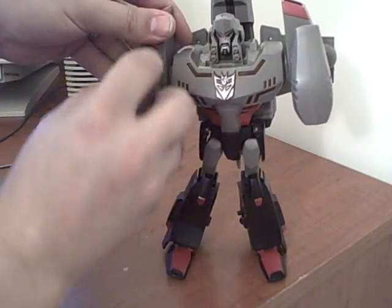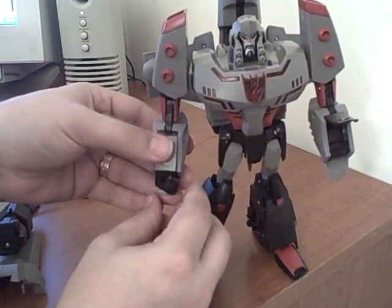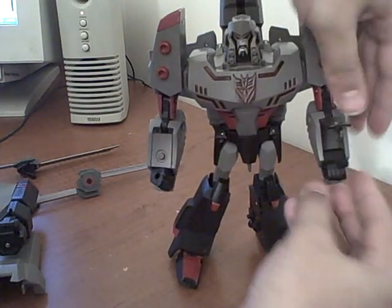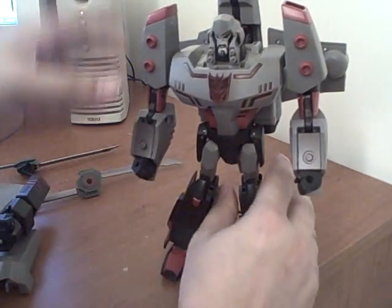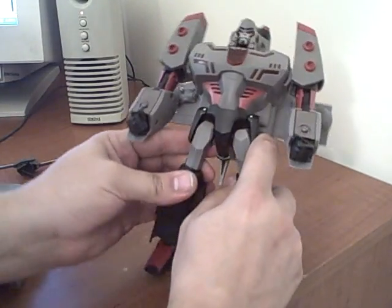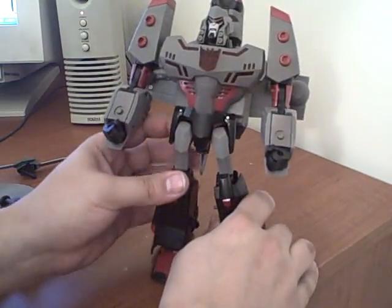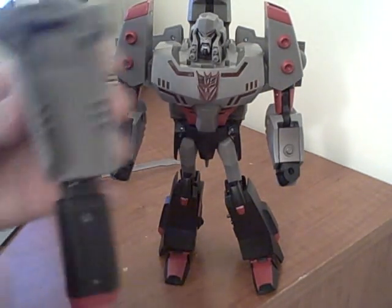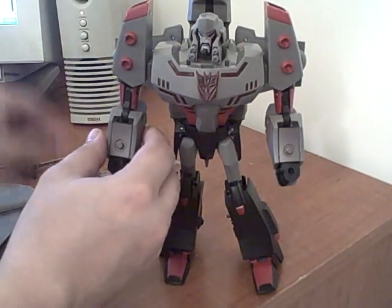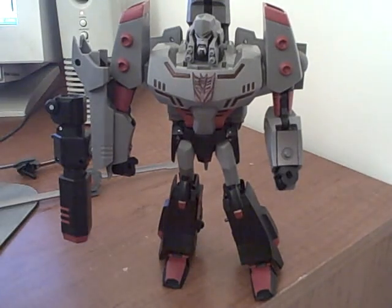His arms just flip down, then you flip open the panels and his fists flip out. He's a little knock-kneed because of the transformation, but you can fix that by fiddling with his legs a little — it doesn't usually take a whole lot. There he is. The cannon has three grooves that attach to the three grooves on his arm — just snap it in and he's got his arm cannon.